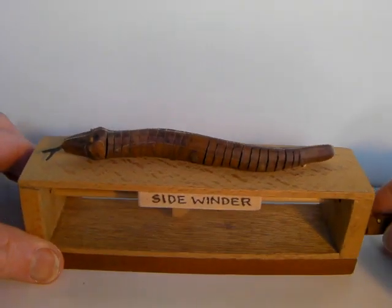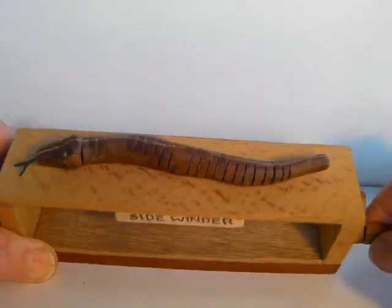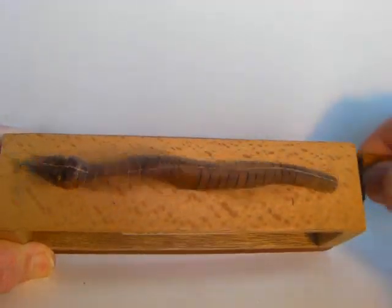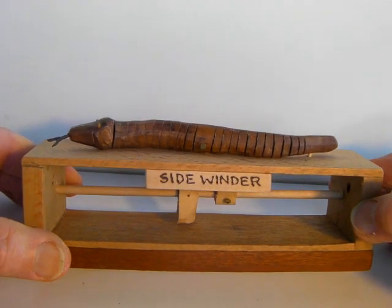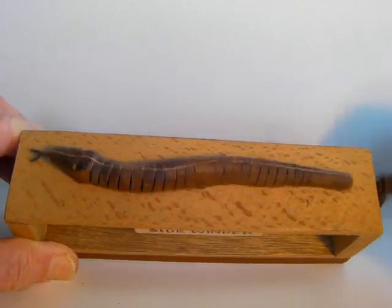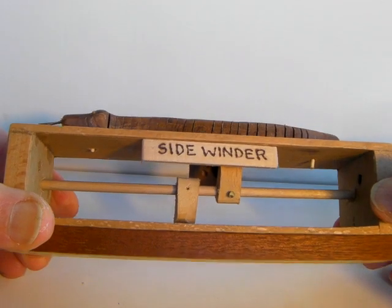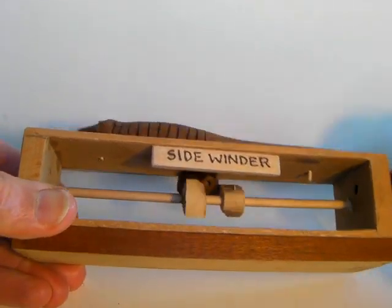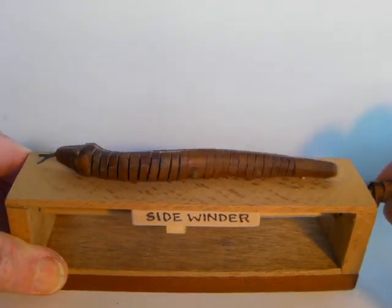After making Dogmatic I thought I could make a snake. It's a rather short snake. I call this Sidewinder — mainly because you wind it at the side. Sidewinder is a type of snake. Again quite a simple mechanism, but it did take quite a while to perfect it.